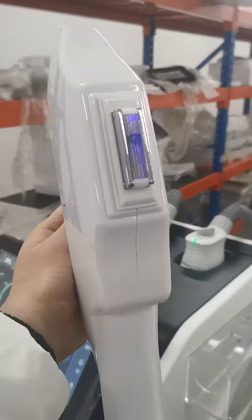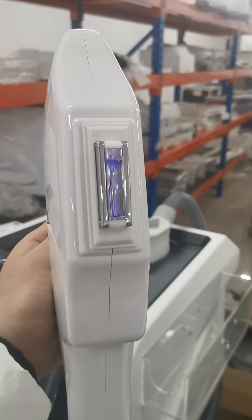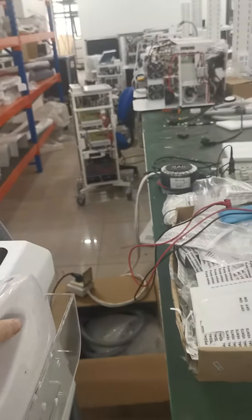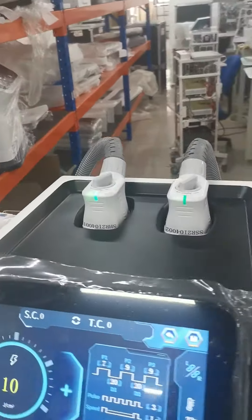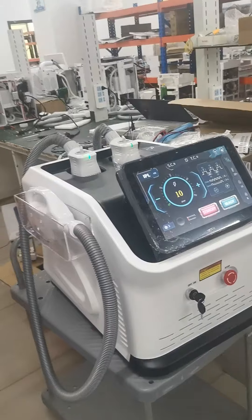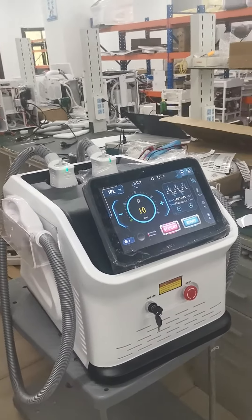This is a SR handle piece for skin rejuvenation. This one is the newest model. If you like, you can choose it — very good output and the best quality.